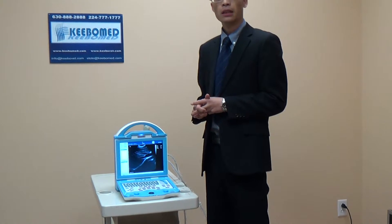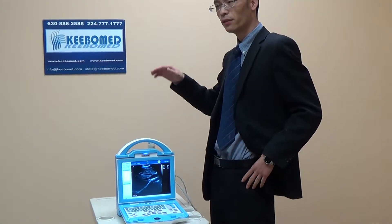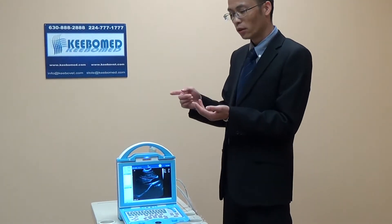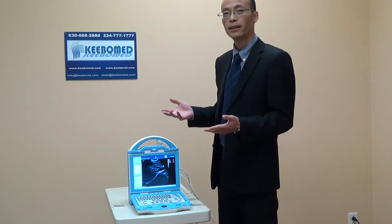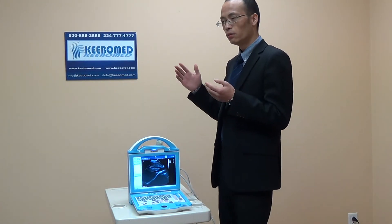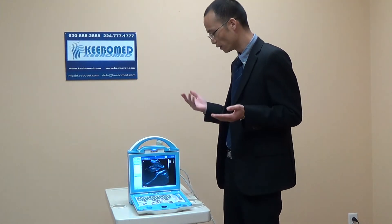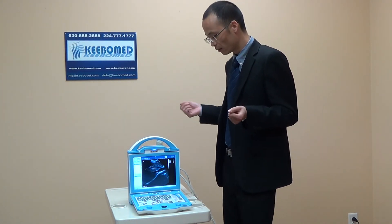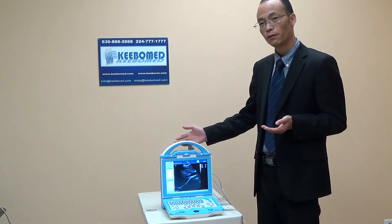I think the most important advantage of this model for veterinarians is the low cost. As I introduced, the battery, DICOM, and two probe sockets are all standard configuration. That means you spend very low cost — less money — but you get more configurations and more things which can be very useful for your future use. I hope you will consider selecting the KX-5600.